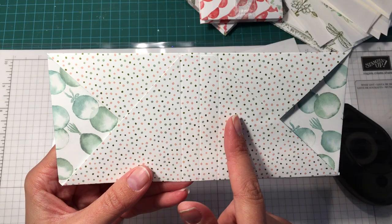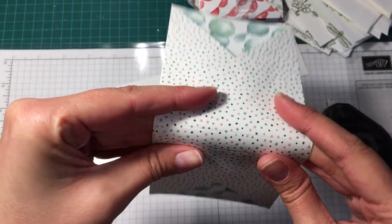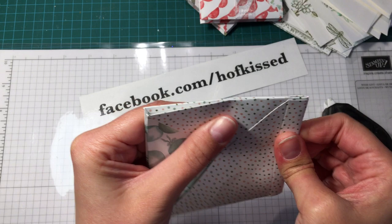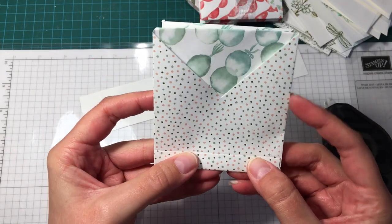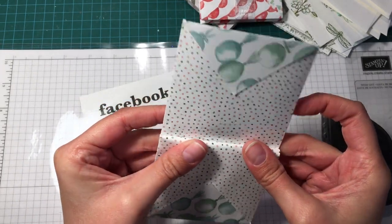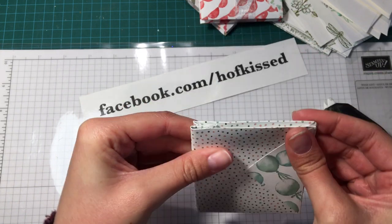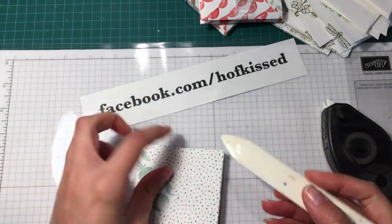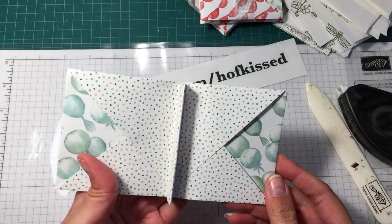Now we're going to fold on these score lines. You have three score lines — on the middle score line, take that and fold your pockets backwards. If you lined everything up properly, the ends should meet up. You can use a bone folder to get nice crisp folds — I just don't like using one, that's my preference. Then flip the outer flaps inwards, fold on the last score line as well, and those are going to match up. Crease with a bone folder for a nice crisp edge. That's basically it — you have your pocket.